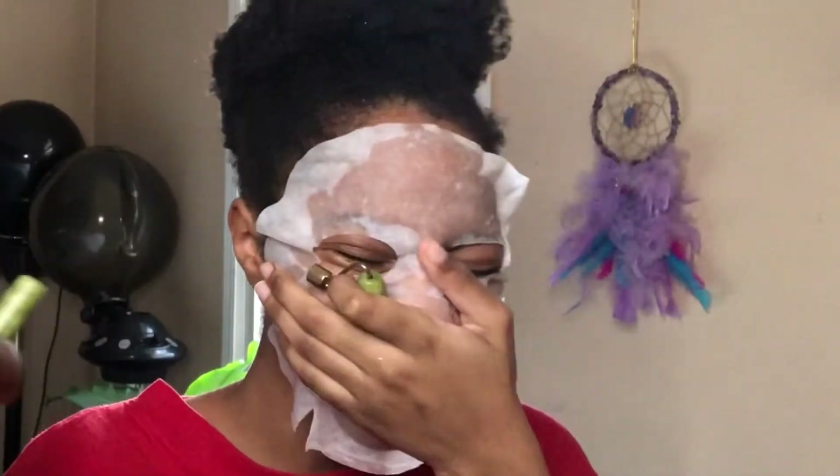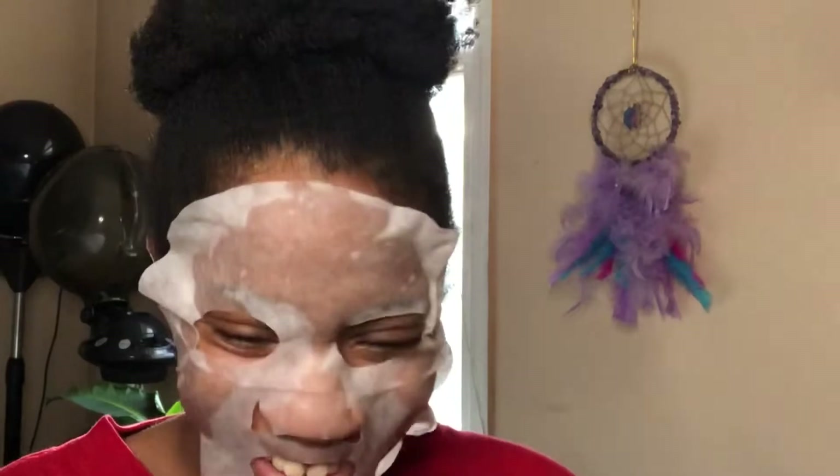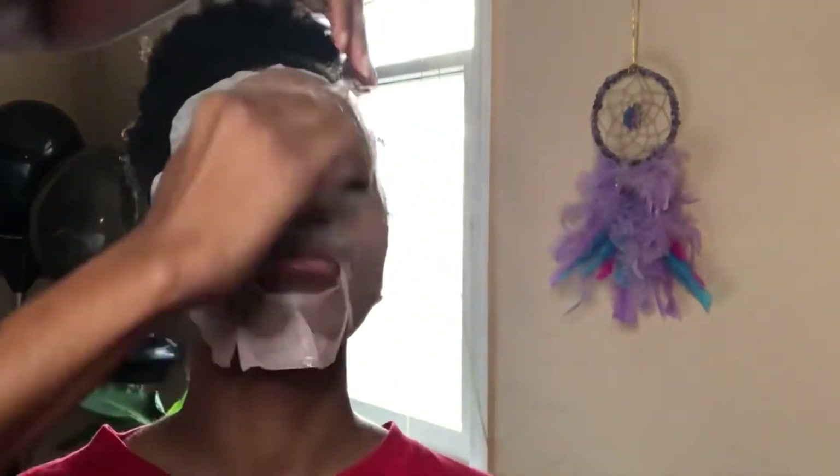She's actually helping me straighten up the mask, because mama is trying. And then the roller just broke — it literally came apart. But it was a dollar, so what do you expect? I'm going to continue to roll the jade roller on her face and massage her face with it.